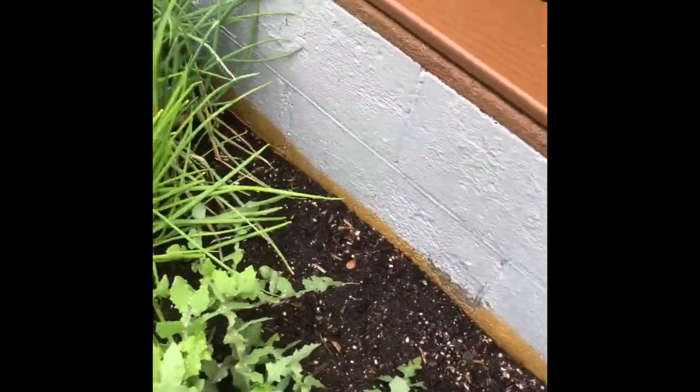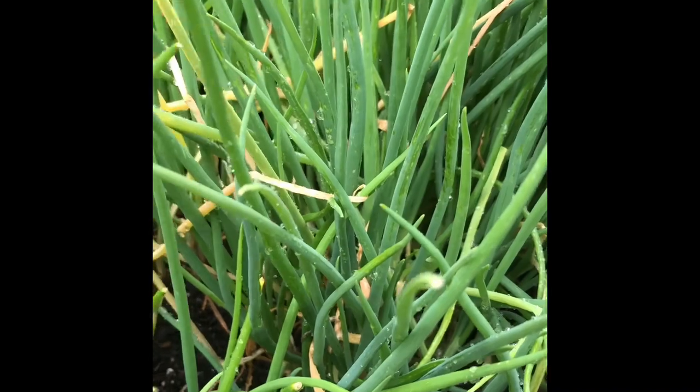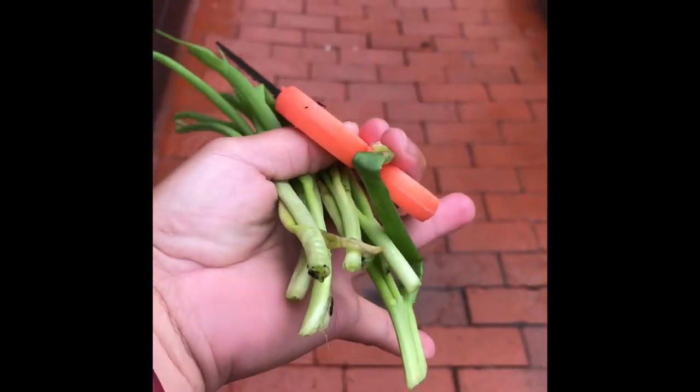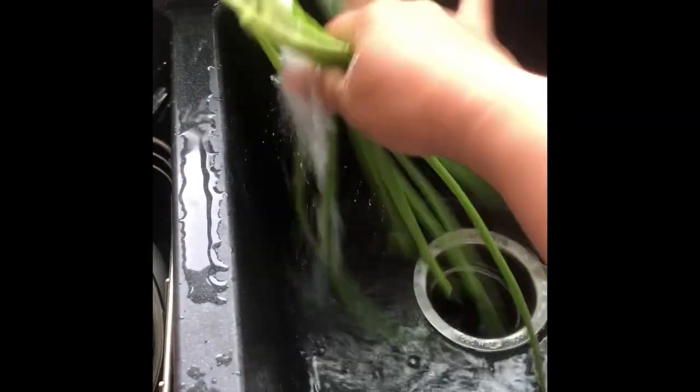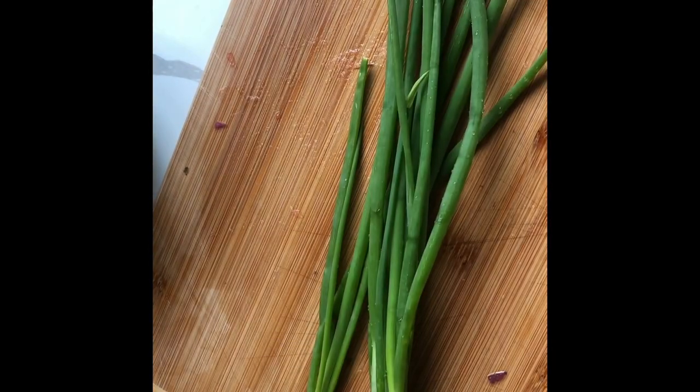I'd rather grab all of them, but it's hard for me to bend right now, so I'll just cut what I can. I only got some, but that's enough. I want to wash my spring onions now. Let's cut them — they're fresh, organic, and awesome!